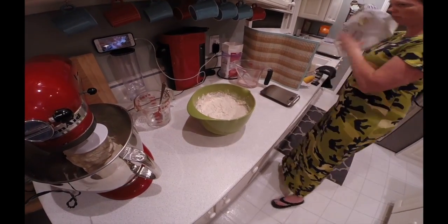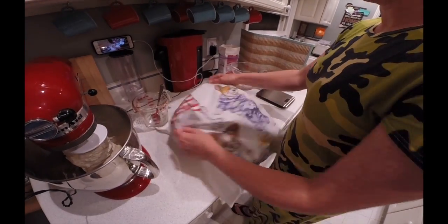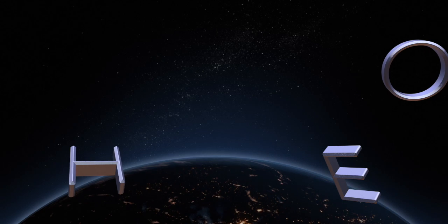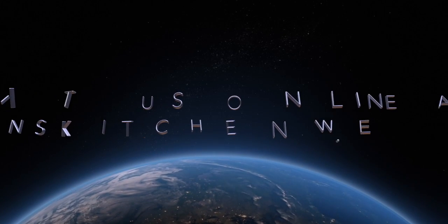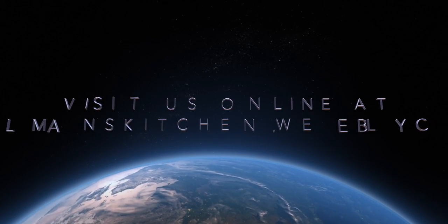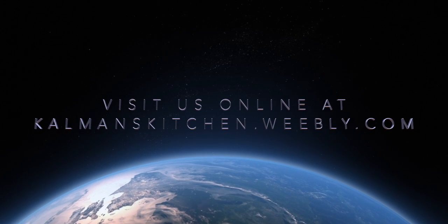Try not to get it all over your countertop. Once it's blended, it'll be ready to go in eight to twelve hours if you leave it at room temperature. Visit us at commonskitchen.weebly.com.